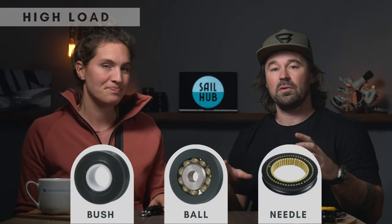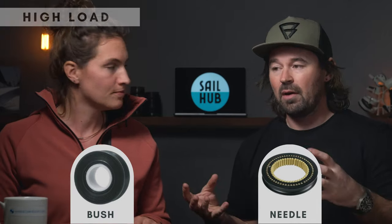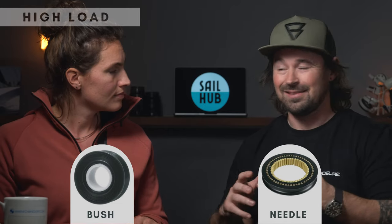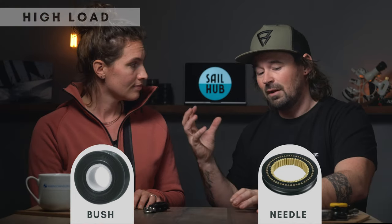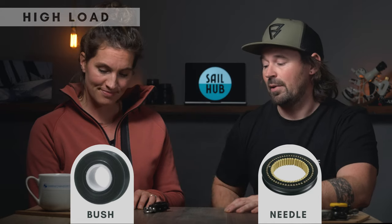For high loads, the first thing we would do is remove the ball bearing from the situation. Ball bearings have very little friction but they've got small contact points, so in high load situations — especially static ones — they will deform and basically become like an egg. Even with Delrin and acetal, which are the best materials ball bearings are made of, they will deform under high static load. That leaves us with the plain bearing bush and the needle roller bearings.